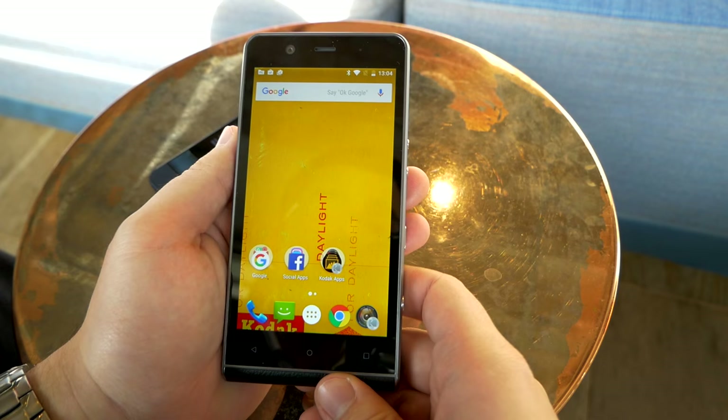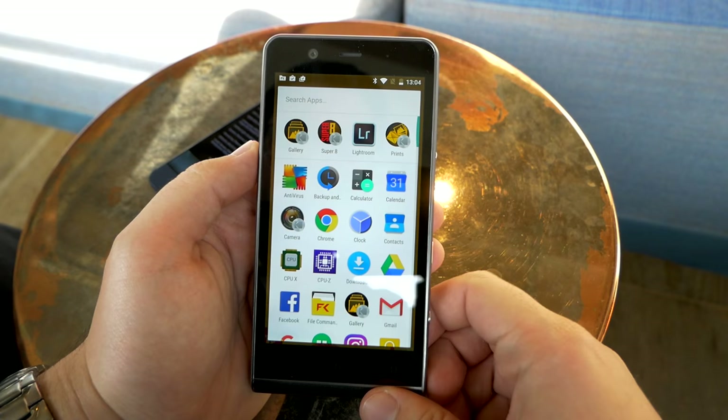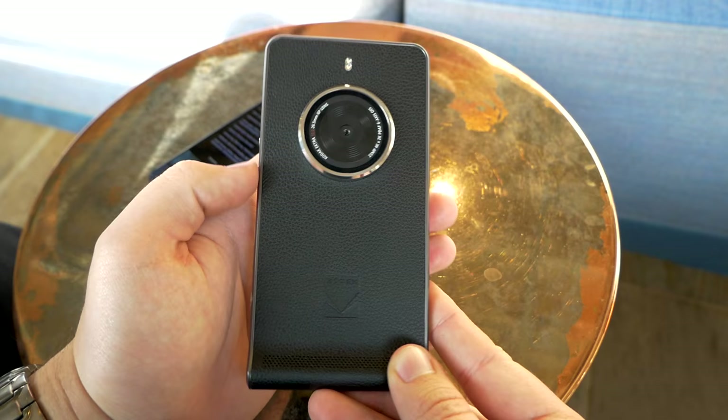Price-wise, it's €499 — so probably also $499 in the US — and it will be coming out in early December. This was a very quick first look at the Kodak Ektra smartphone. Let us know in the comments how you like it and whether this is a phone for you.